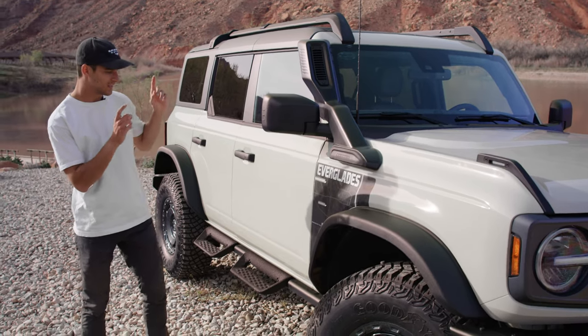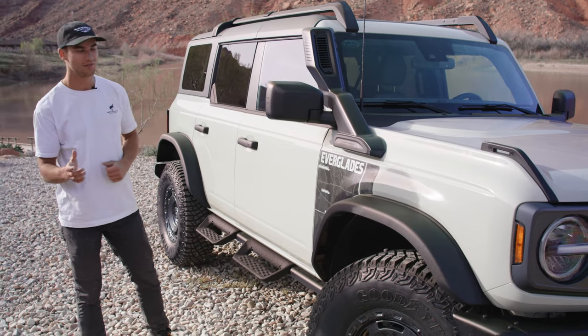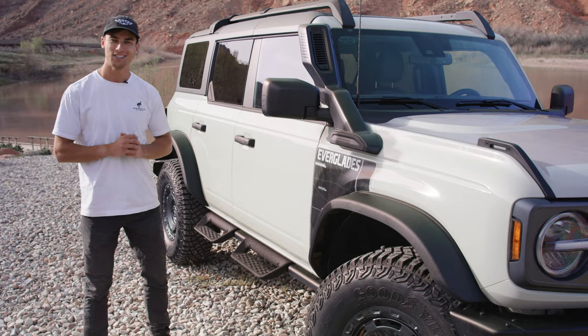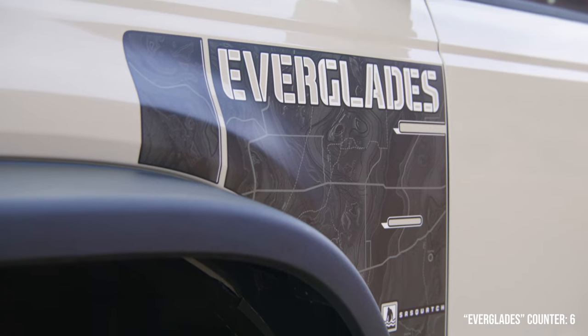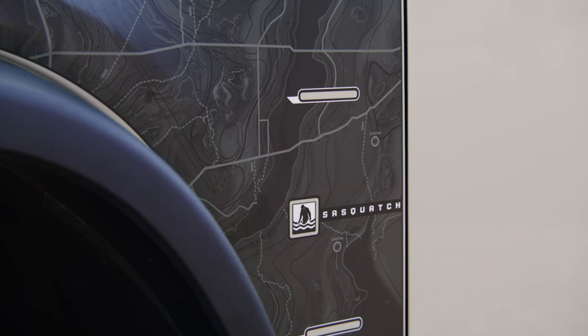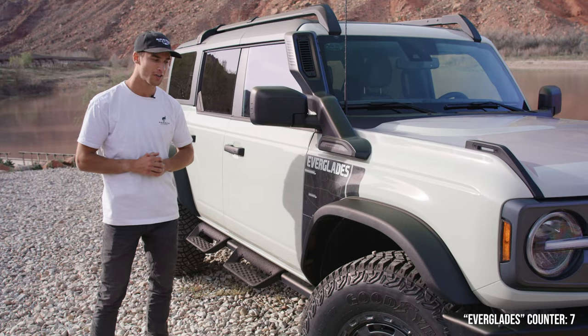Looking at this graphic on the side, it's a map of the Everglades, which is down in South Florida, and it is the namesake of the Bronco Everglades. We have the Everglades badging and the Sasquatch logo there as well, because Sasquatch is standard on the Bronco Everglades.